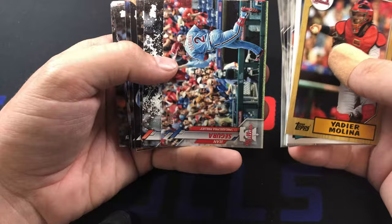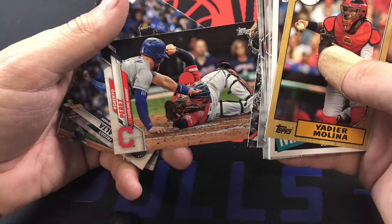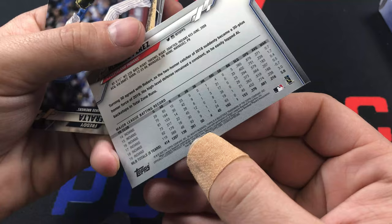I'm kind of waiting for that short print. I haven't hit one at all, or at least I might have but didn't realize it. That looks like it could be a short print - that's an odd looking card.